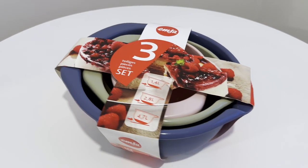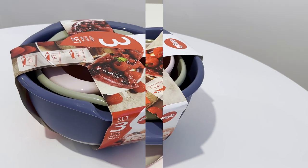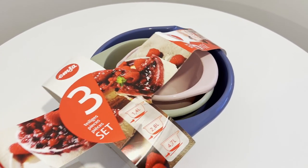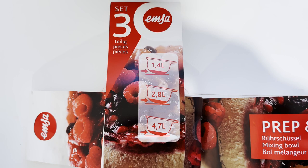These beauties arrived in an Amazon box, snugly nestled in a transparent plastic bag, and are held together by this piece of cardboard here. Now let's talk specs. The set features a trio of bowls in 1.4 liters, 2.8 liters, and 4.7 liters.